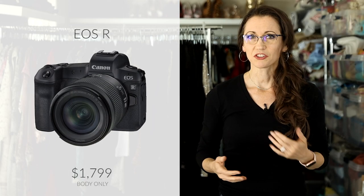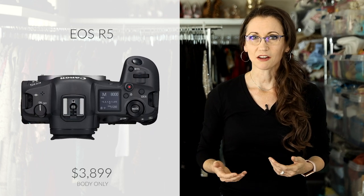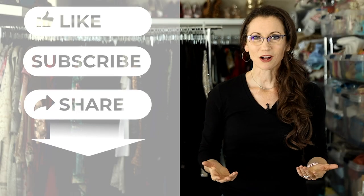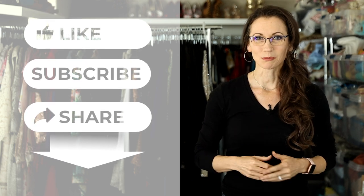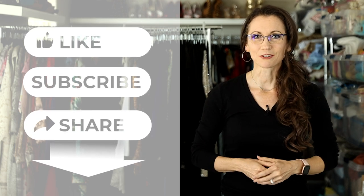If you currently have a Mark III or Mark IV and you're wanting to upgrade to mirrorless cameras, then I think the R5 is a fantastic choice. But if you currently own an EOS R and you don't print much larger than about a 16x20, then I think the nearly $4,000 price tag of the R5 may not be worth the upgrade for you. Thank you so much for watching and I hope you found this video helpful. Please don't leave without clicking the like and subscribe buttons below so I can keep taking you behind the scenes on my creative photoshoots.